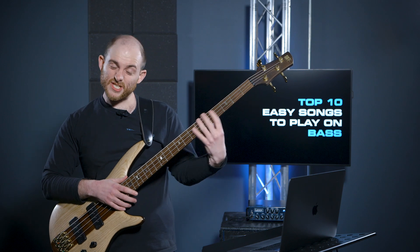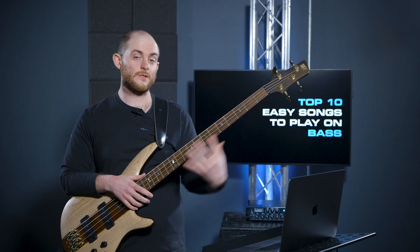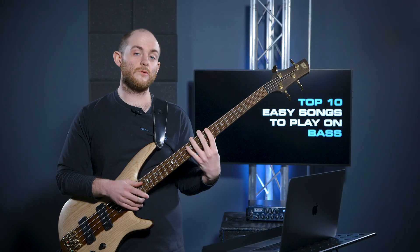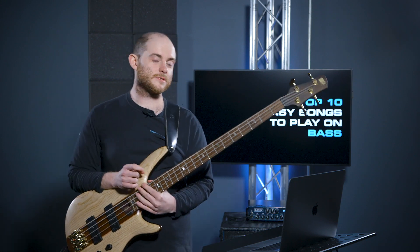If you're getting some string rattle, don't worry too much because that is literally just part of moving your fingers across the strings — that's going to happen anyway. As long as you're hitting all those right notes and hitting all those markers, that's cool. That's what we want. So that was number two.